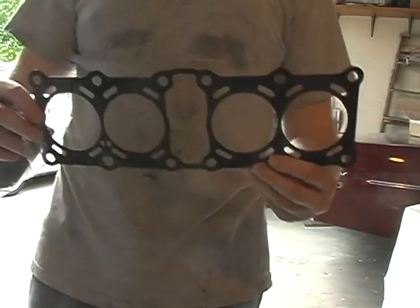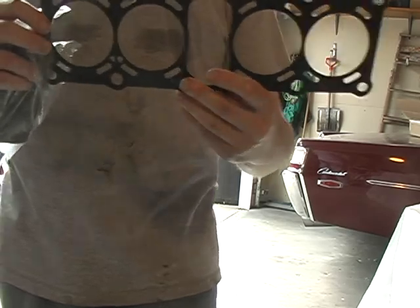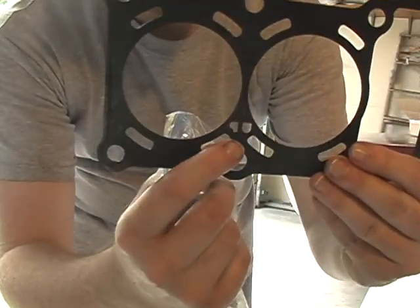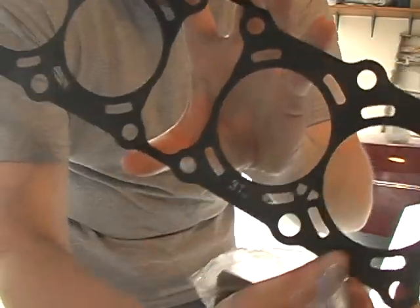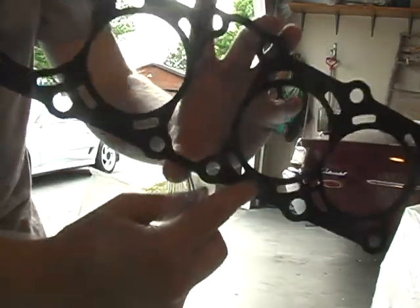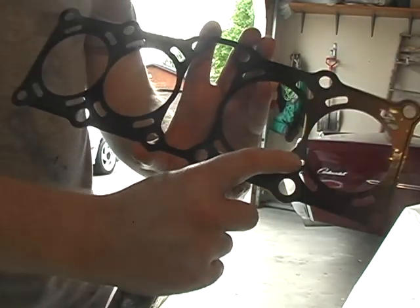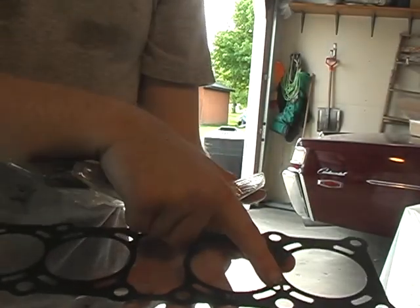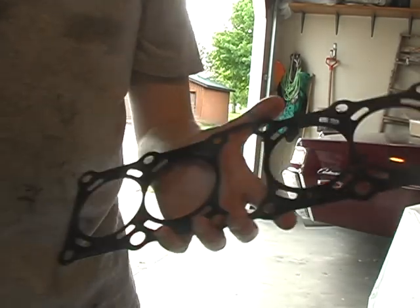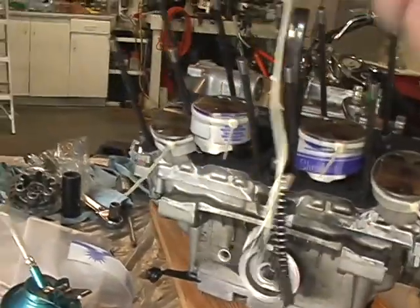This is the cylinder gasket and it needs to read 'UP' facing you. If you notice, there is a cutout here for the letters 'UP' — it reads backwards if flipped, so 'UP' needs to be readable when you look down on it. The 3TJ stamp on the white part relates to this side going up to the cylinders. So it lays down like this with 'UP' readable from me looking down at it.